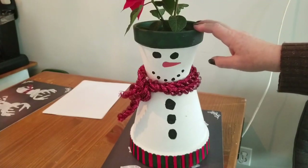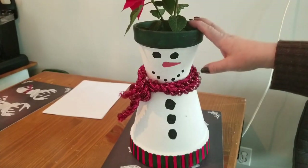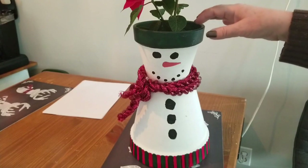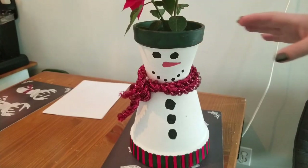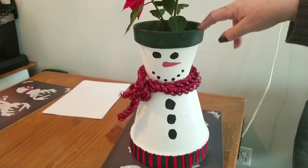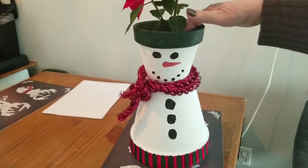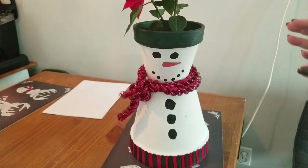I actually have had a Christmas cactus in this that was hanging over the edge and blooming. But it has just since way outgrown this pot — it's been upgraded three pot sizes since it's been in here. So I've got this little poinsettia in here this year.